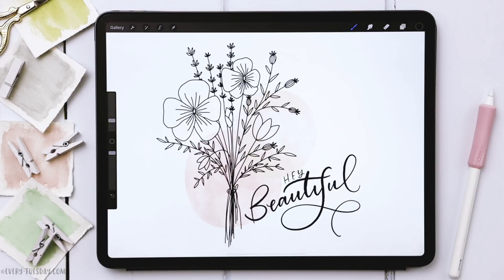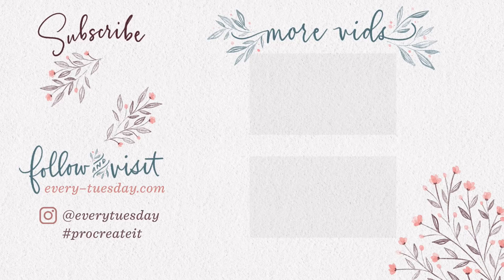That is how to create a floral line art bouquet entirely in Procreate. Everything mentioned in this tutorial is right in the video description. If you enjoyed this tutorial please hit the like button, subscribe, and don't forget to hit the bell icon so you'll be notified of new tutorials in the future. For more Procreate tutorials and freebies head on over to every-tuesday.com. You can also find me on Instagram at everytuesday — if you try this out and post it there I would love it if you tag me. Thanks so much for watching and I'll see you next week.